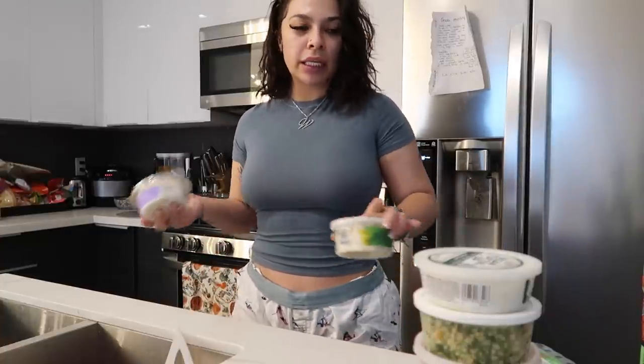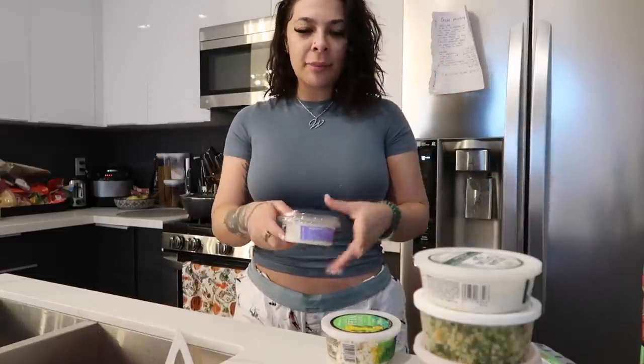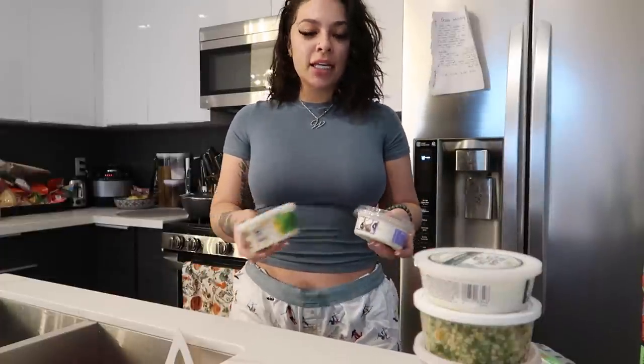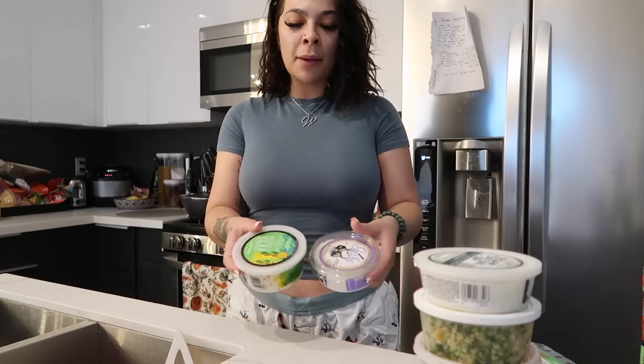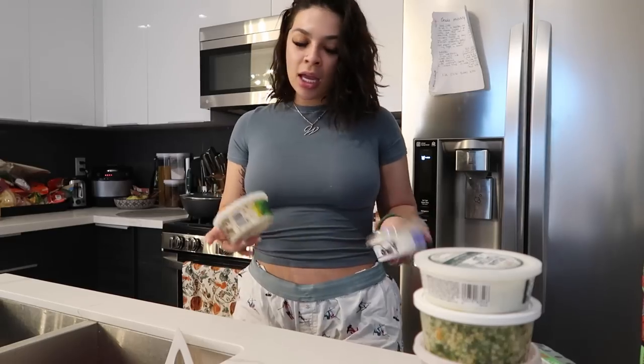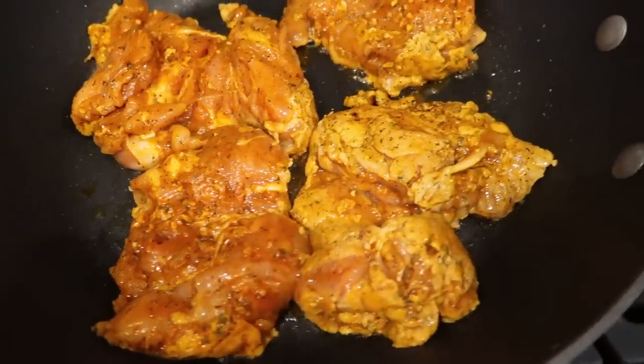I really wanted to make a spicy garlic dip because at Kava they have something called like 'crazy feta' - it's feta and garlic and spicy. So I might actually just chop up a jalapeño and mix these together to create a little something. Let's get straight into it - let's start off with cooking the meat and making the rice because those are going to take the longest.